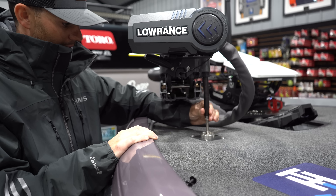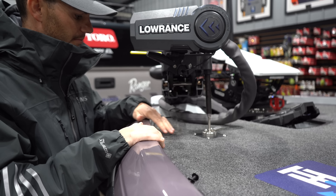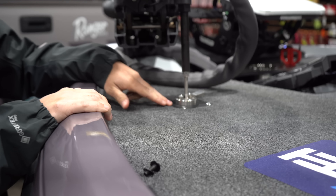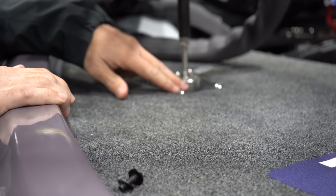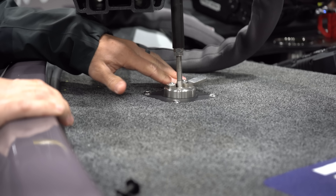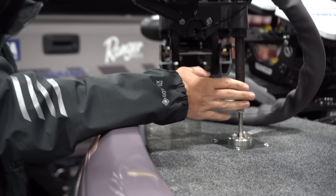Hennessy Outdoors rigged the entire boat. They put this plate in right here — this didn't come standard or anything, but they bolt this plate just to ensure that the screws aren't going to pull out. So I love this feature.